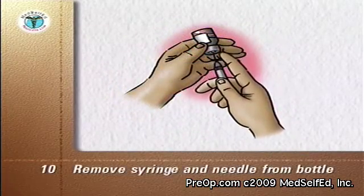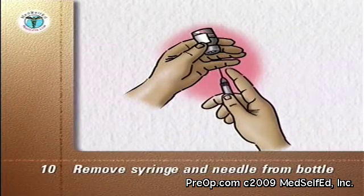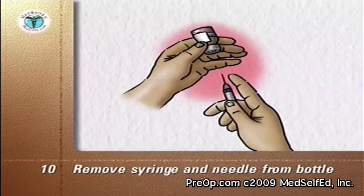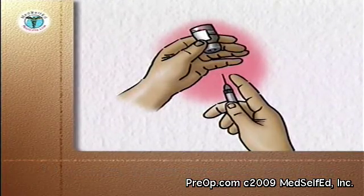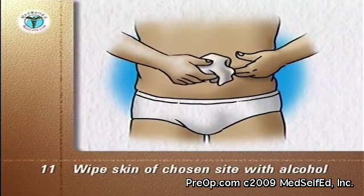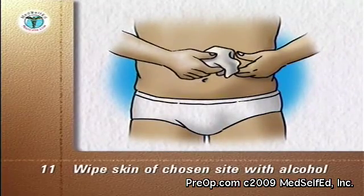Remove the syringe and needle from the bottle. Do not let the needle touch anything else before it touches your skin for the injection. Wipe the skin of the chosen injection site with an alcohol swab and let the skin dry.